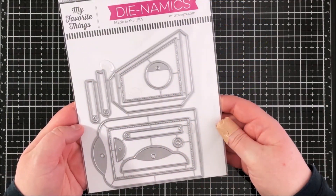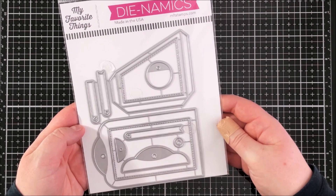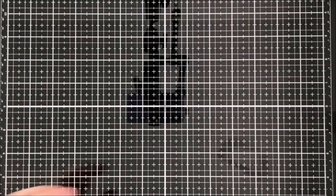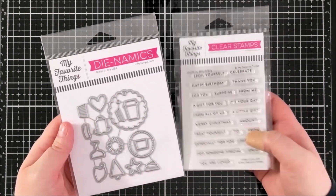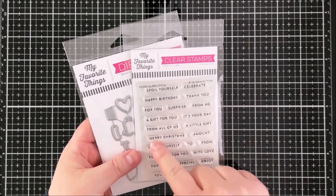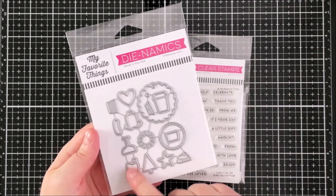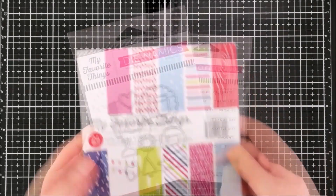This is the Do It All Gift Tag Dynamic set — a great set you can use to create gift card holders in the shape of a tag. I'm also using two other sets that work well with it: the Itty Bitty Gifting stamp set, which has lots of different sentiments that can be used all year round, and the All Occasions Icons Dynamics.